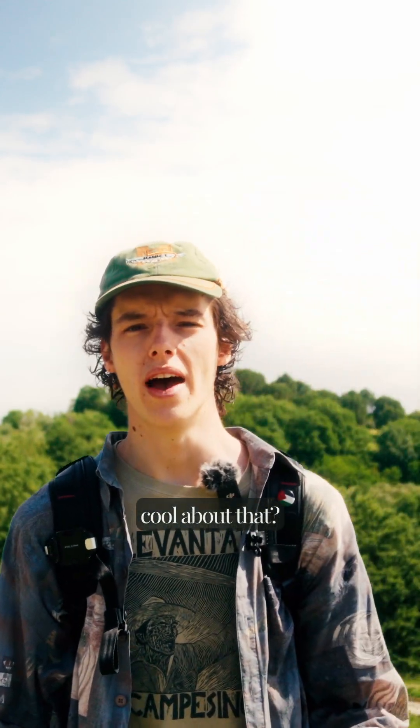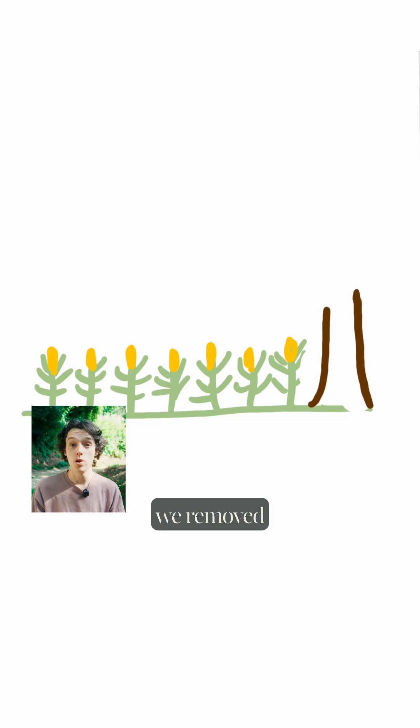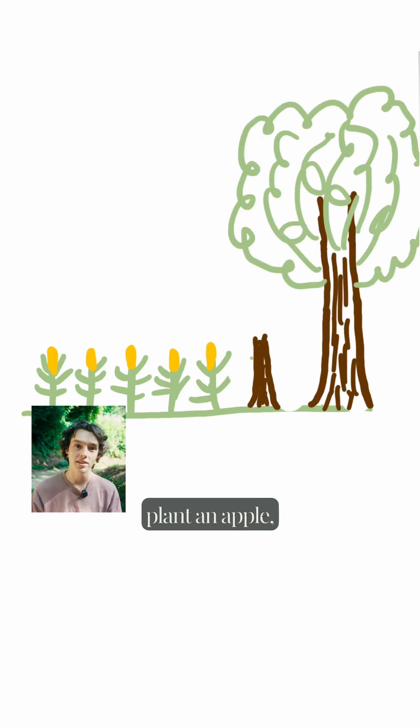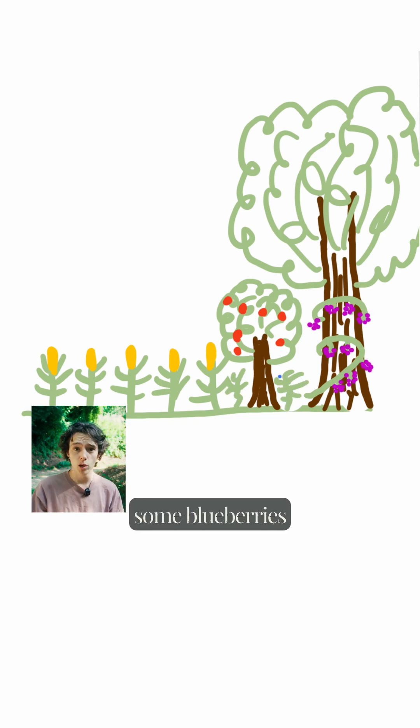But what's so cool about that? On a conventional farm you just get to plant one thing, like corn. But what if we remove some of this corn and planted a chestnut instead? And then maybe beside that we plant an apple. And now suddenly we can grow some grapes up the trunks of these trees and maybe we plant some blueberries underneath here.